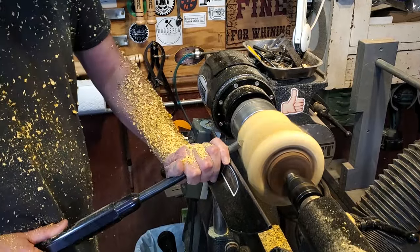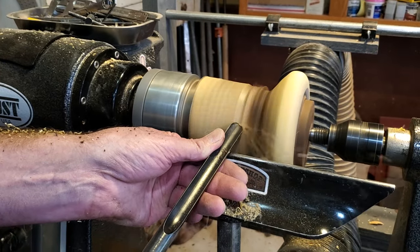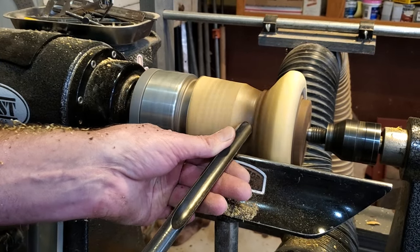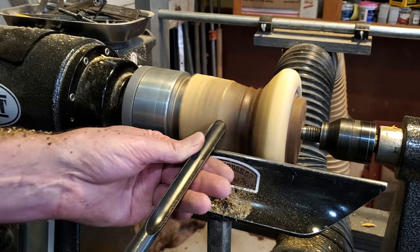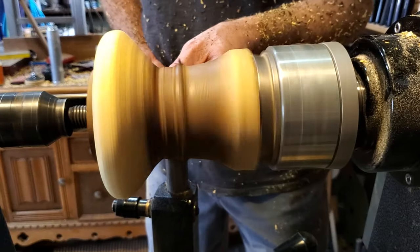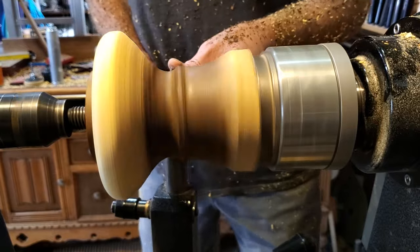I made the base big and then brought down the center. This piece had a bunch of big cracks in it — it had just been sitting there after that project because I wasn't sure what to do with it. But bringing that spindle down in the center worked out perfectly; I got rid of all of those cracks and just turned them away.